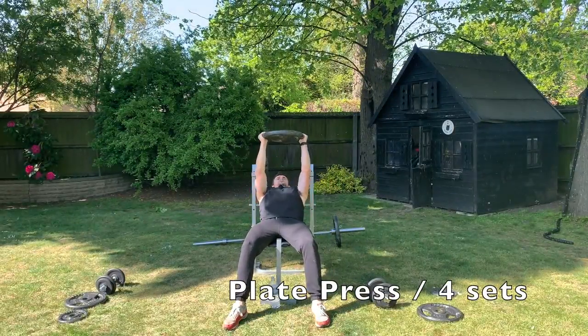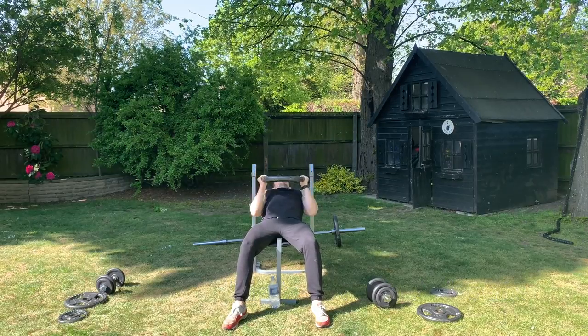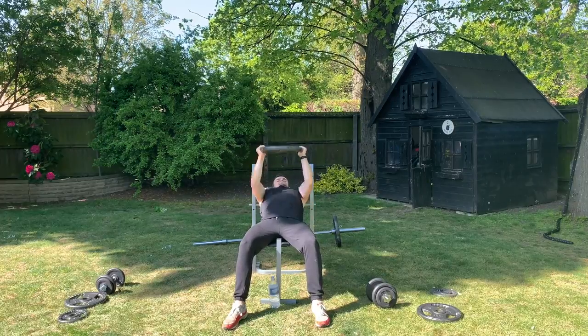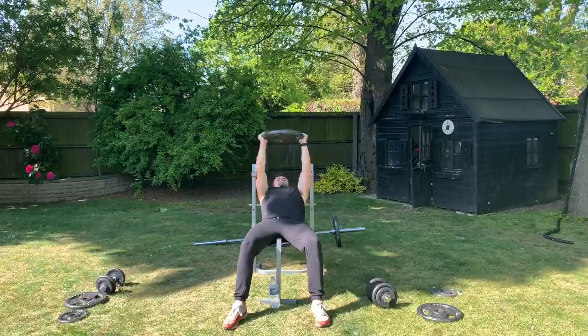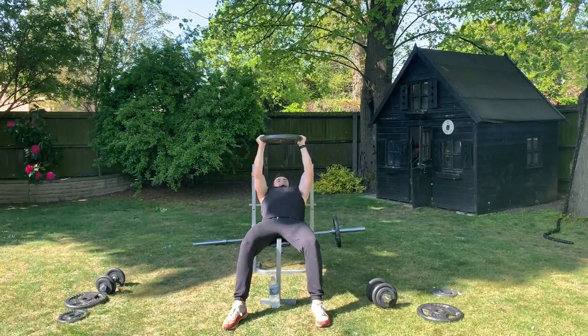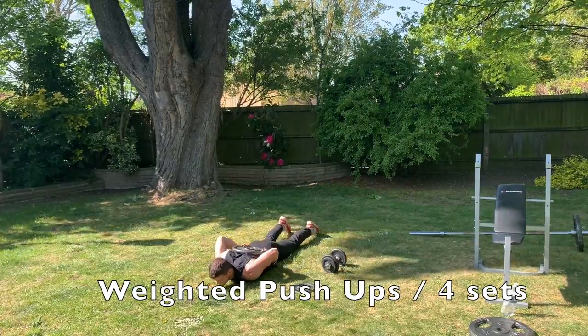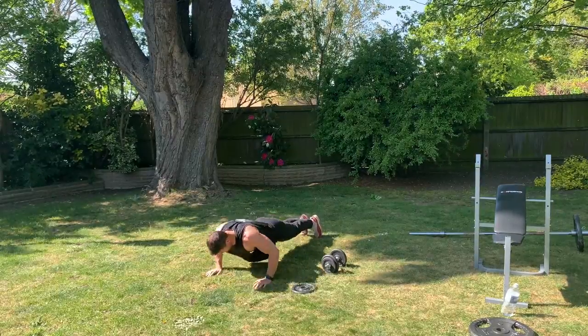I then did a plate press. I do this because personally I feel like it hits that inner part of my chest a little bit more, and I also feel a really good pump out of it. Finally I did a weighted push-up. By this point my chest was pretty burnt out, so this just finishes you off quite nicely.